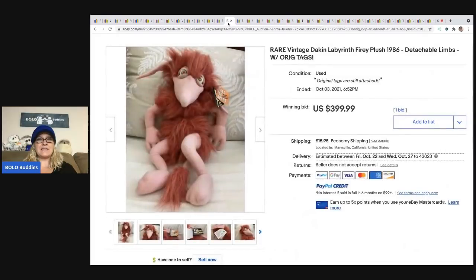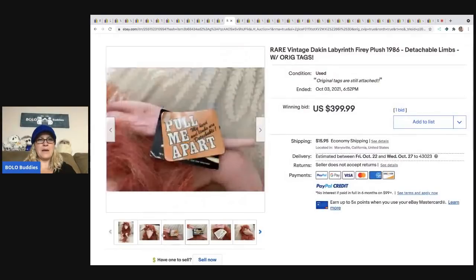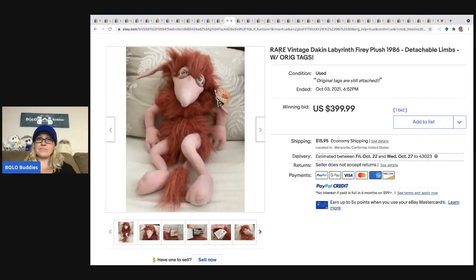The next item is this rare Vintage Dakin Labyrinth Fiery plush with detachable limbs from 1986. It says 'Pull me apart — my head and limbs are detachable.' That one sold for $399 plus shipping.